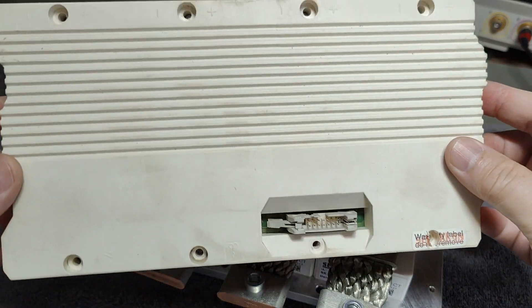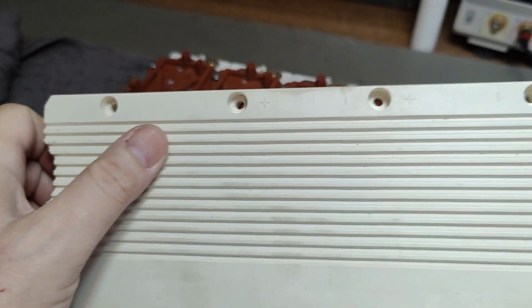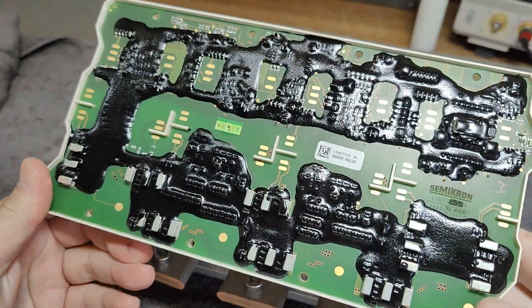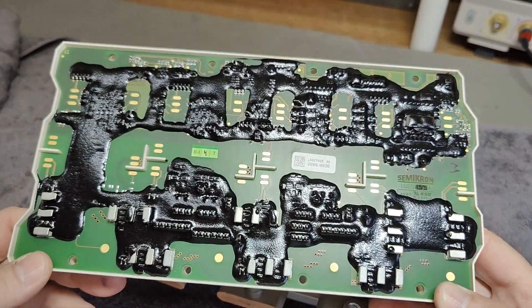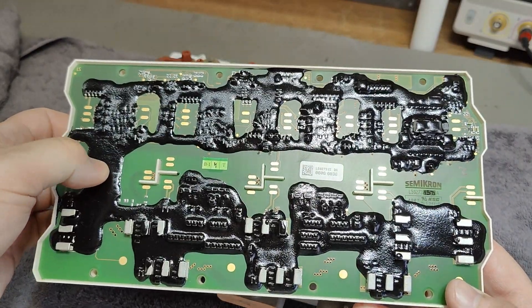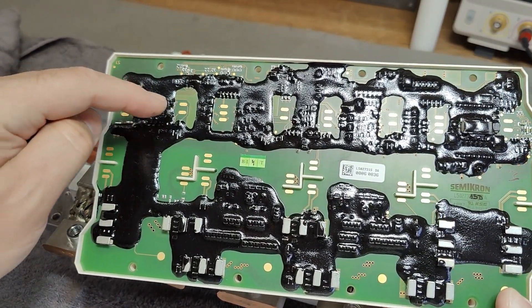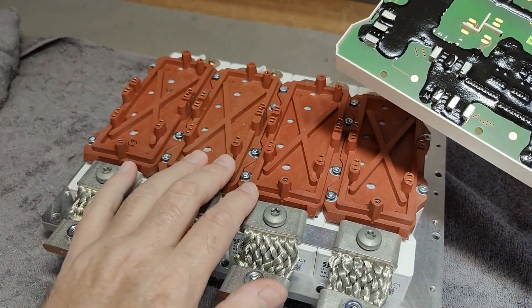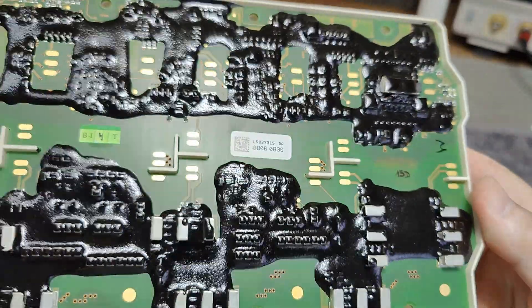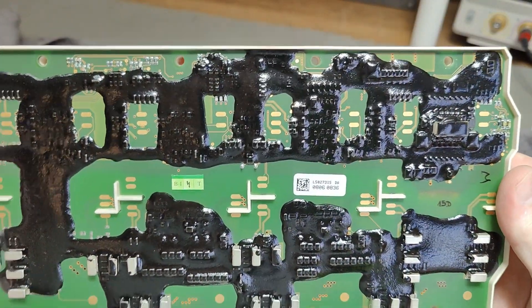So I took away the top part here. You see there are also markings — minus, plus, minus, plus — all the way. And this whole unit here is full of a black epoxy, very, very hard. And that will be all the connections to the individual IGBTs. I believe this one is full of stuff — switch mode converters and so on.